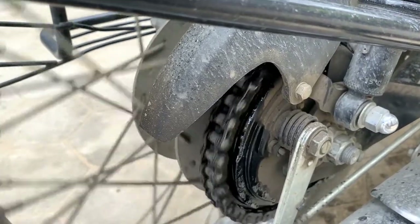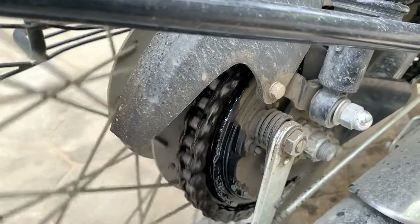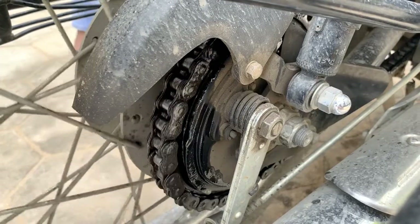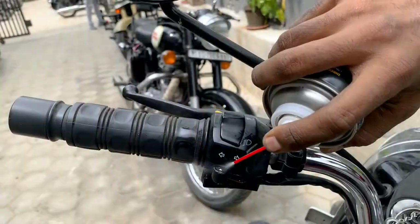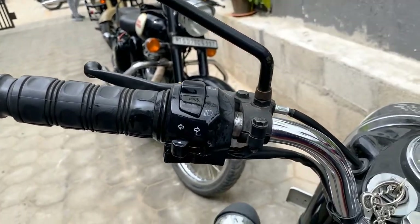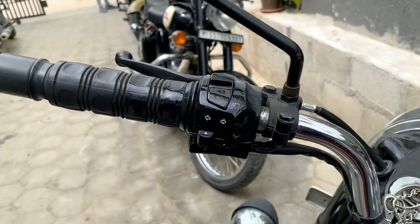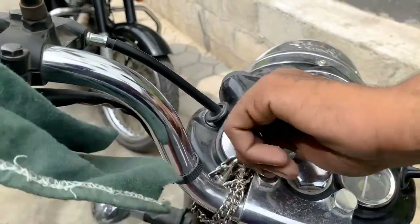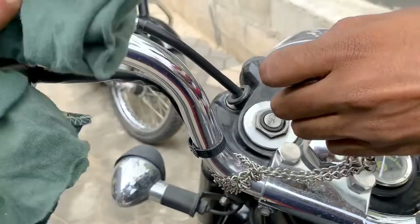Remember, once you lubricate your chain you should not wash your bike again. Another thing is to use chain cleanser to spray it all over your switches, ignition key, and the indicators, because sometimes water stagnates there and it rusts inside — it won't work smoothly or properly.